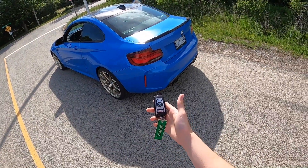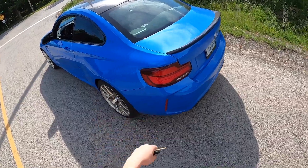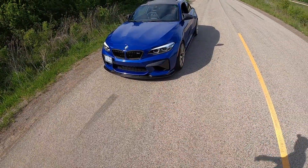Today I'm going to be driving the BMW M2 CS. Here's the key right here. This is not my car — it's actually his car and he's in my car. That's Daryl.